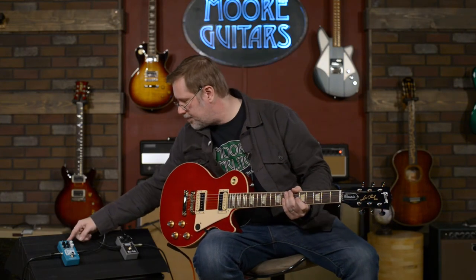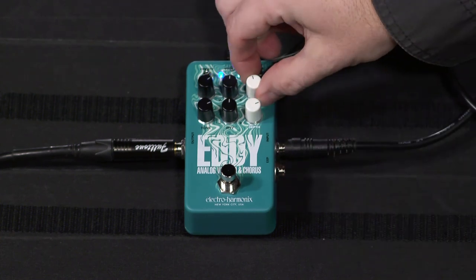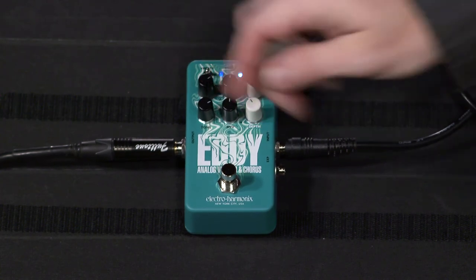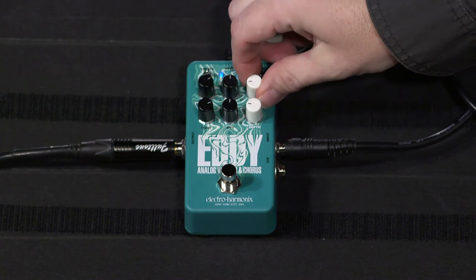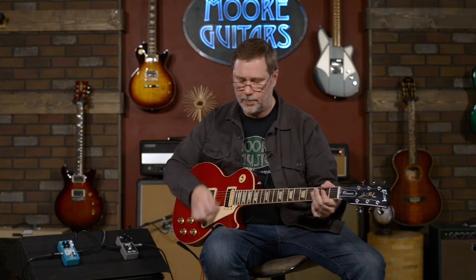Now to the chorus side of the Eddy. For me that default is unusable — somebody might like it, but let's pull it back and fine-tune it into something more recognizable. We'll take the rate back, take the depth back a little bit. You can get very, very subtle with it. Chorus here versus chorus on the classic Univibe — very different.